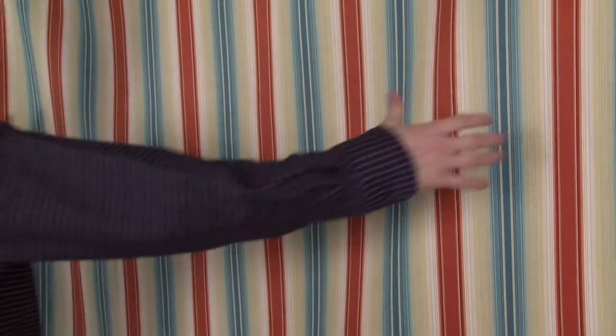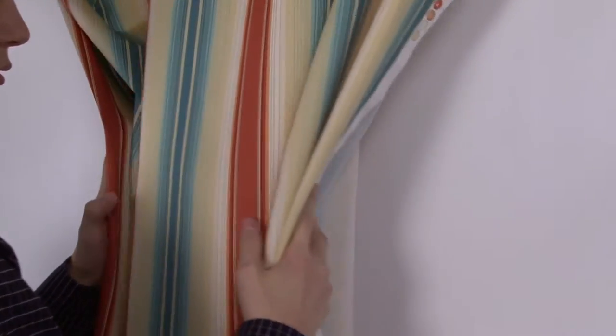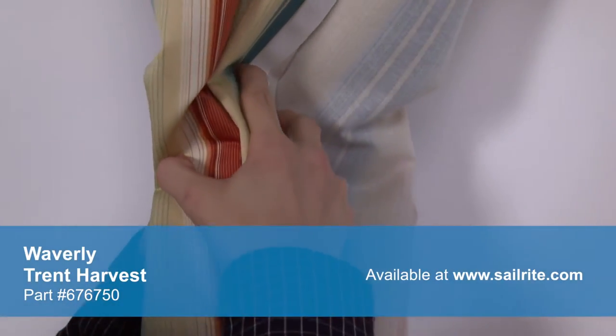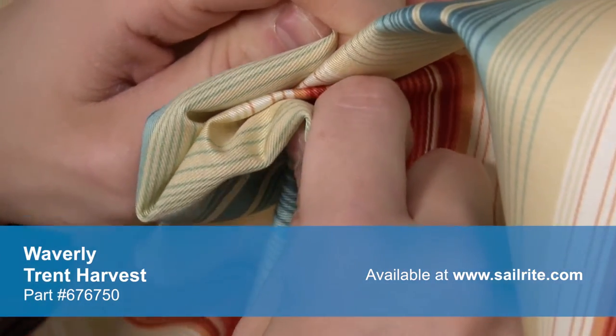Waverly fabrics are made from materials that stand up to abrasion and tension to bring durable lasting beauty to your home. There is a right and wrong side to this fabric, meaning only one side is meant to be exposed.